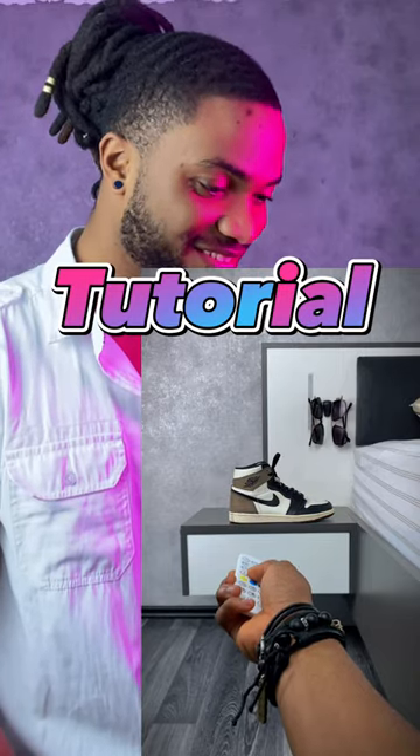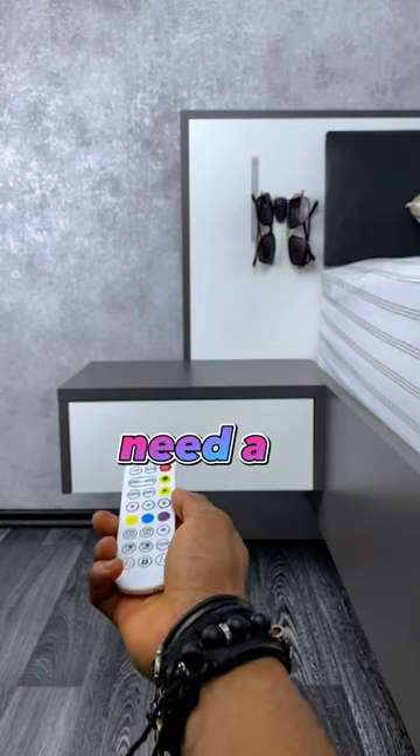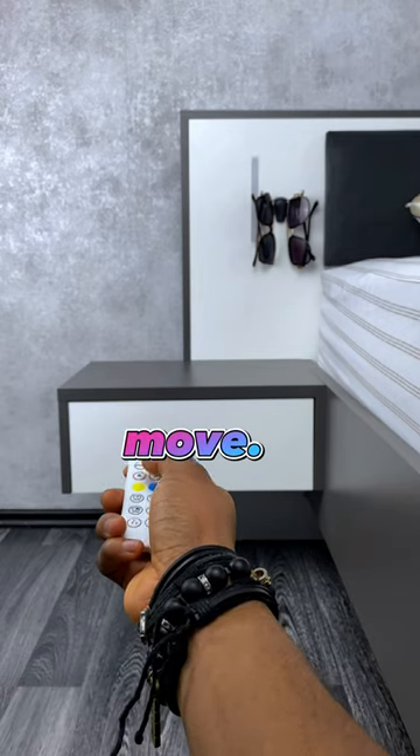How I edited this reel is so simple — all you're going to need is just your phone. Let me show you how. For this, you're going to need a tripod because your camera cannot move.